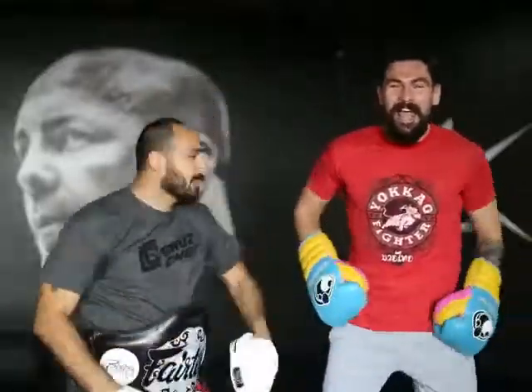Hi, I'm Ziggy, and this is Jason, and we are the Muay Thai Muppets. Here we go to skip like this, and let's go!